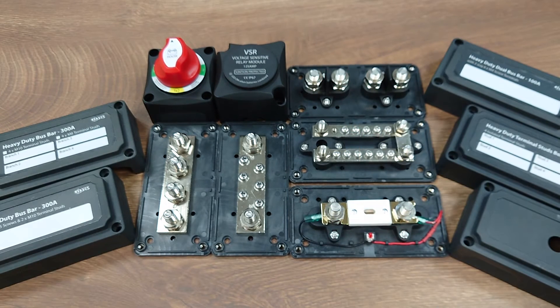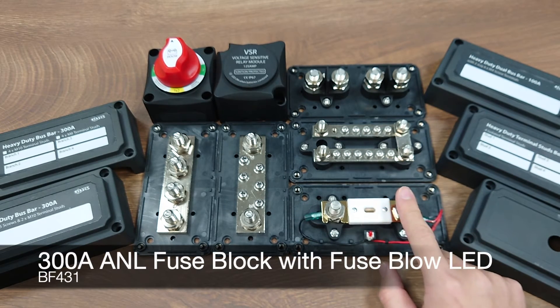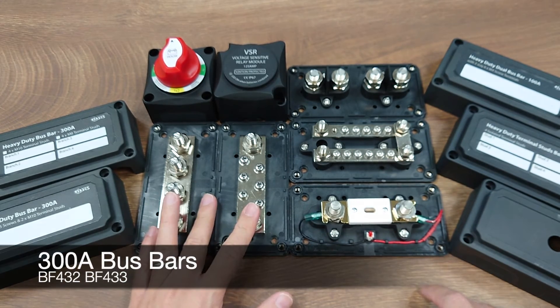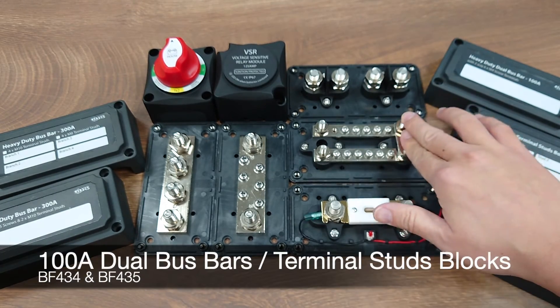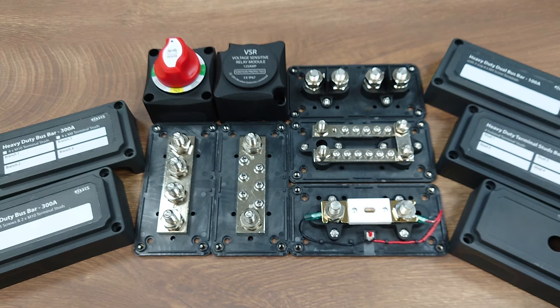This series includes a full product line of heavy-duty 300-amp ANL fuse block, 300-amp bus bars, 100-amp dual bus bar, and terminal stop blocks that suit most needs in battery wiring management for vehicles. There are more models to come in the future.